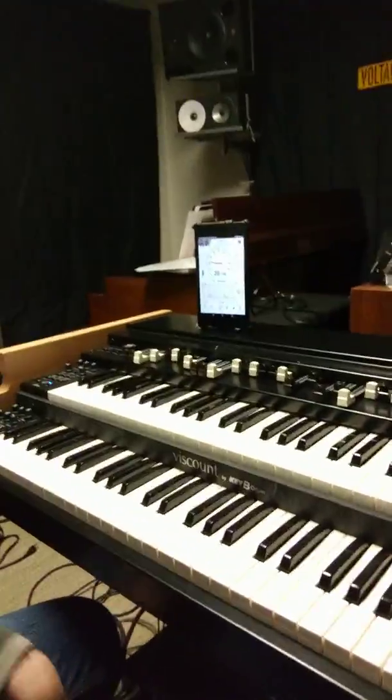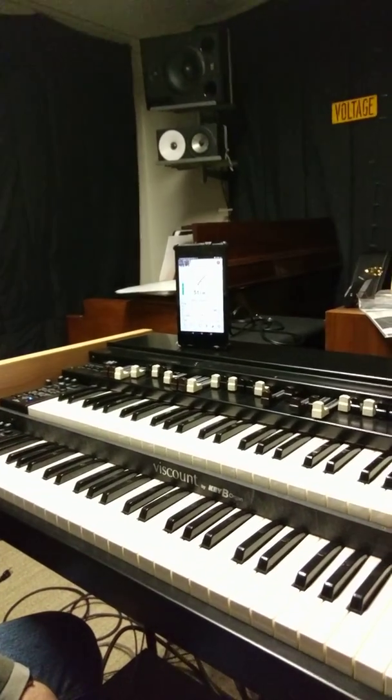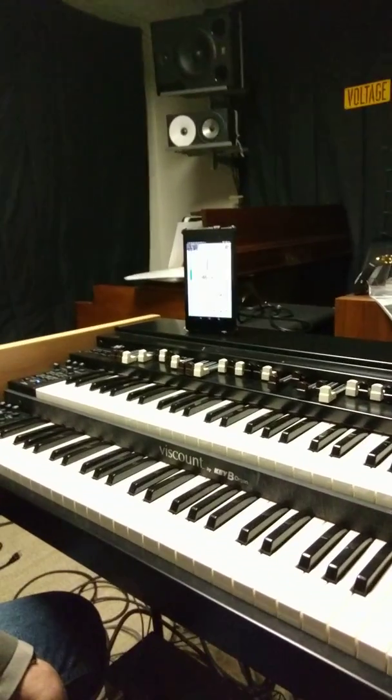Hi, I'm Robert and I'm here with my Viscount Legend Live, which is a Hammond organ clone that I've mostly been loving playing on gigs.